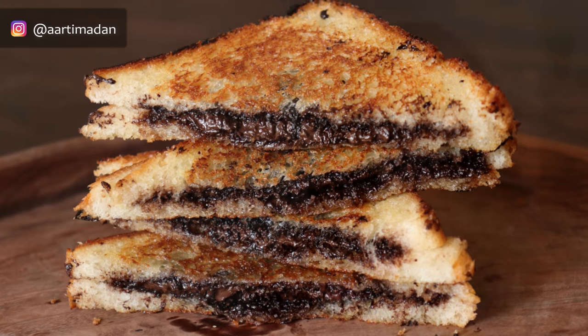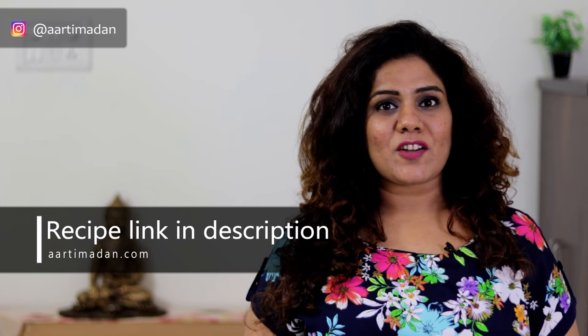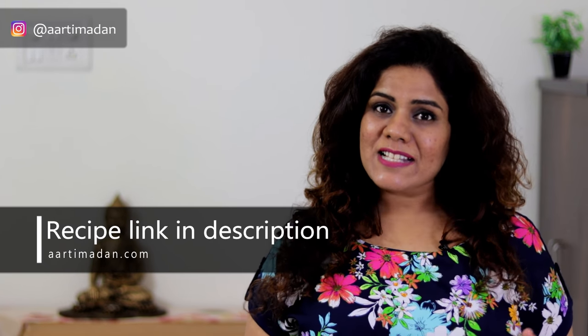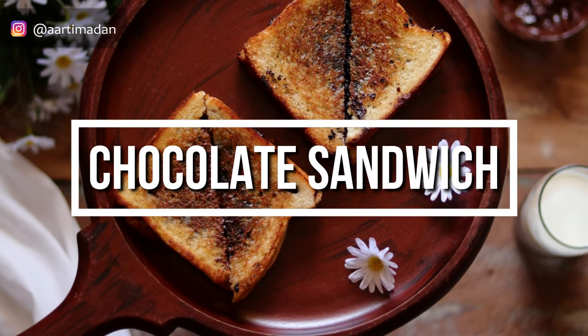I thought, why not we replicate it at home. Please make it for you and for your children — it will be very nice. Watch this video until the last, and I will tell you the tips to make a very good street food chocolate sandwich. I will put all the details in the description and leave my website aratimadan.com. Please check the link below in the description box. Let's start the delicious banana chocolate sandwich.